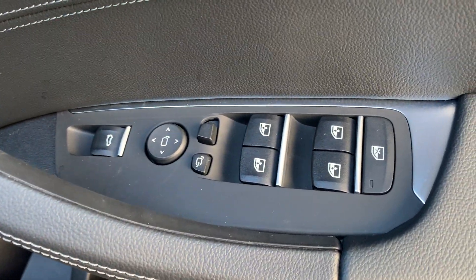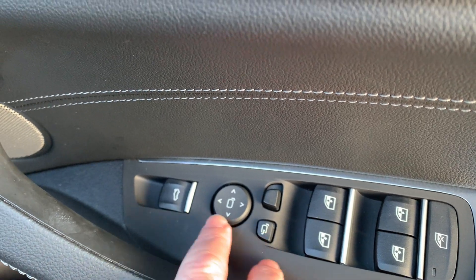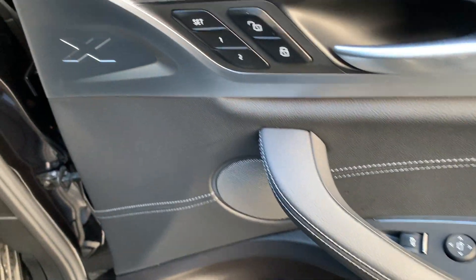Whilst I'm on the door, you've got electric windows all round — you can lock the ones in the back if you've got kids. Electric mirrors which fold in, and an electric tailgate button up there as well.